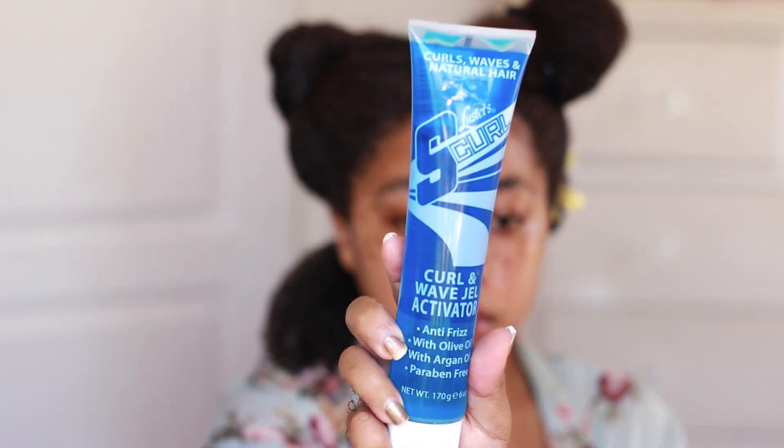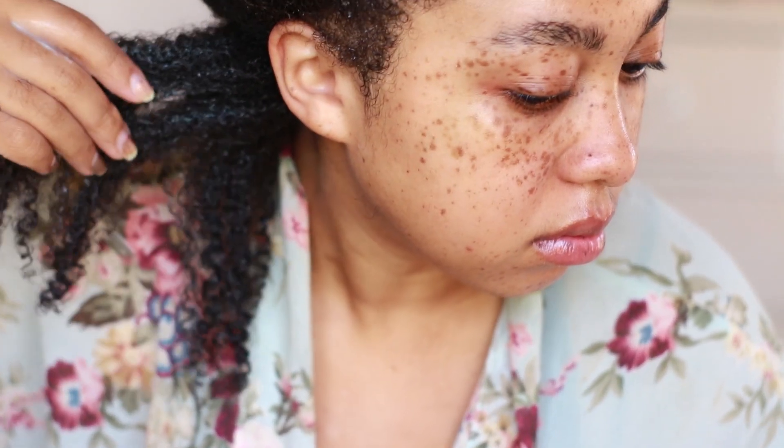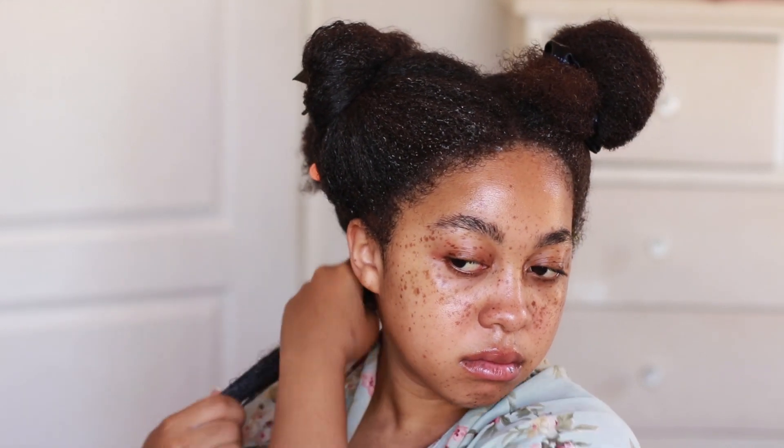Now it's time for the magic — S-Curl gel. This is not a holding gel, it's actually an activator gel. I just discovered that, and it would have been a mess if I'd used it as a plain gel. You can really see it makes the curls pop — like when you do an instant protein treatment and your curls come back to life. To seal in the definition I'm using my trusty Eco Styler gel. A heads up: don't be too generous with the S-Curl gel because it can flake after a day or so when it dries.